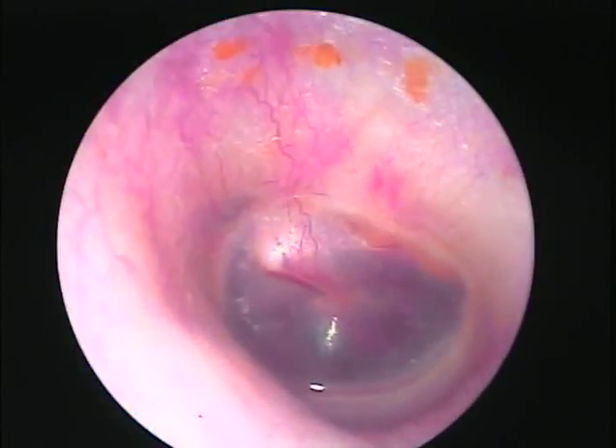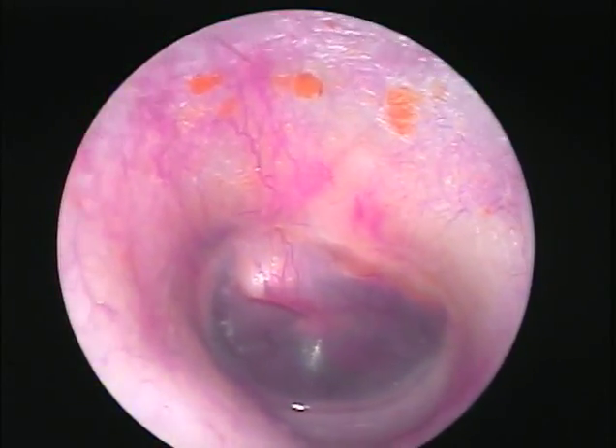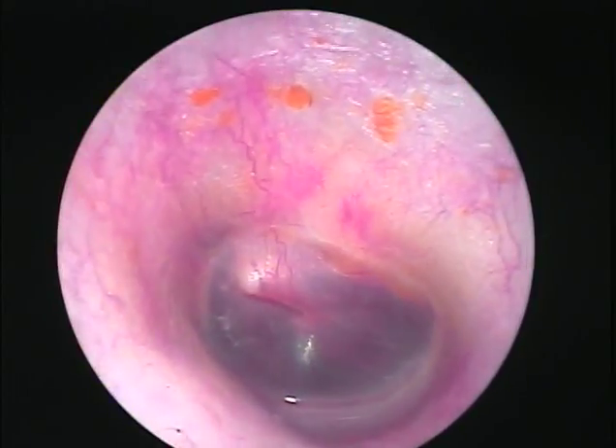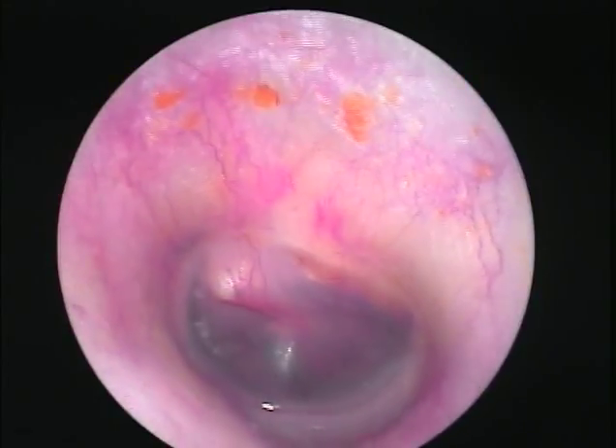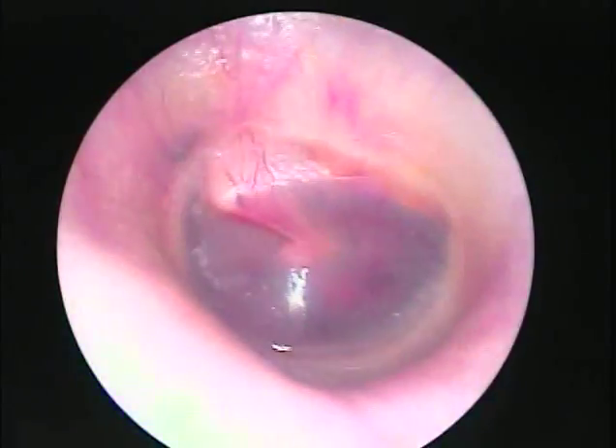The water pressure tore little capillaries right across there, which of course causes a little dilation of blood vessels. Now, why don't you try to equalize once for me — pressurize your middle ear — let's see what happens.